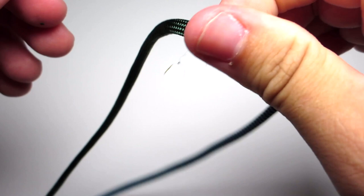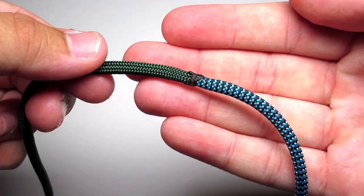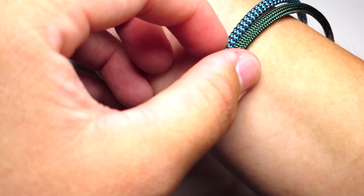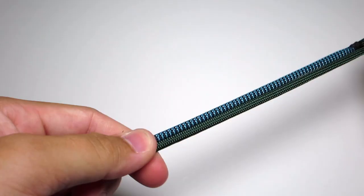Go a little bit off of that spot and then bend the cord back. Then go ahead and measure that around your wrist, take off about an inch, and then you have your measurement. Then you're going to bend those two cords back towards yourself.